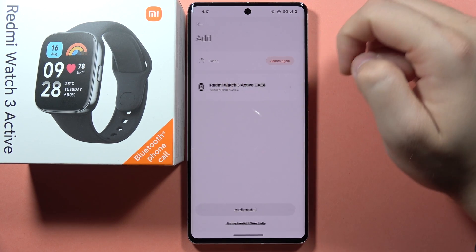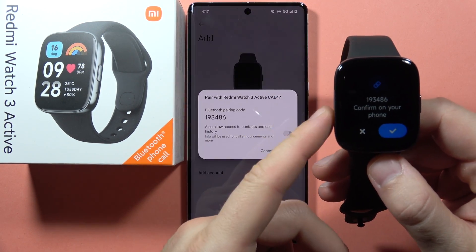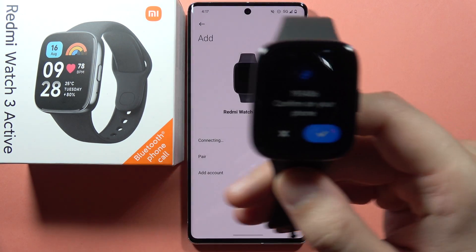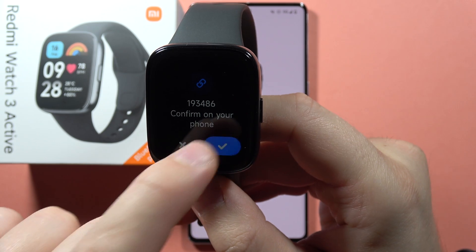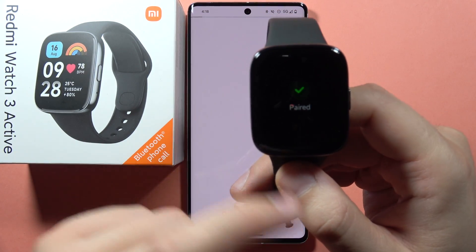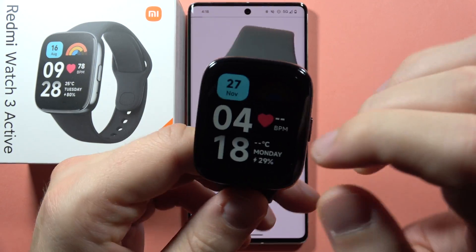Then we can tap to connect with the Redmi badge. Take a look at our device because we will receive a notification. First accept the notification on the phone and then on your watch — click on the blue switcher. Right now it is pairing with our phone.